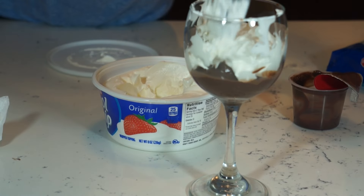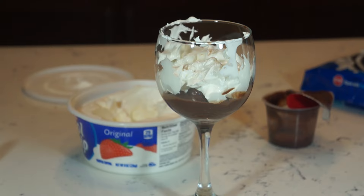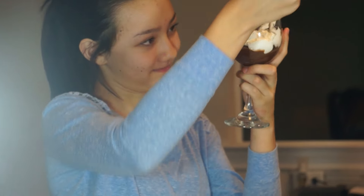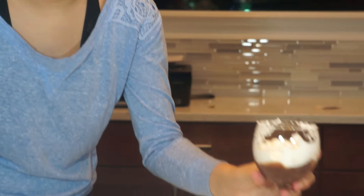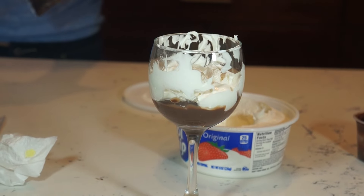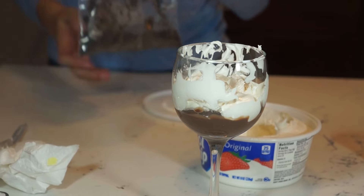I don't even care it looks bad because it's not supposed to look good. Ta-da! I mean this side is presentable. Then just sprinkle the stuff on top. All you have to do is put your Oreos on top when you're done with your parfait.